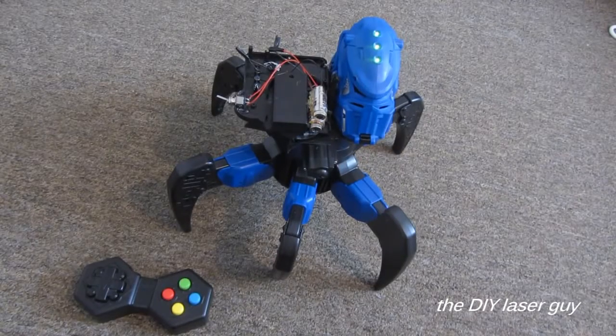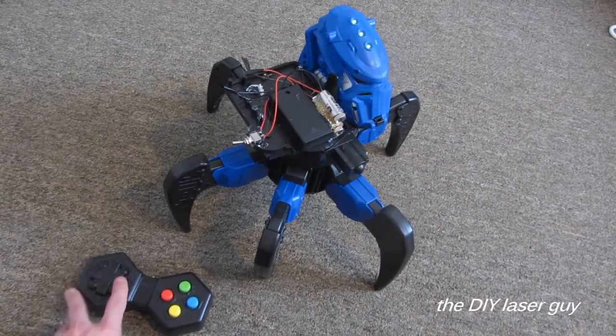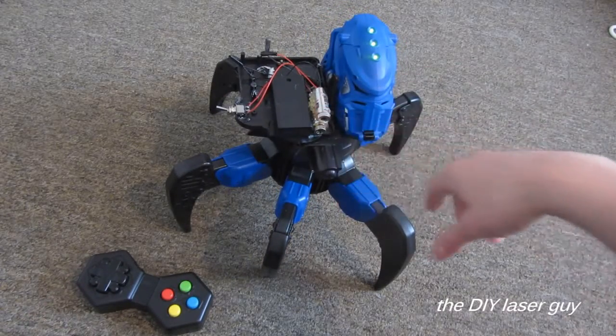Here I soldered the laser assembly to those 6-volt lead wires. As you can tell, this thing is pretty terrifying. I also added a little 5-milliwatt red laser sight there.